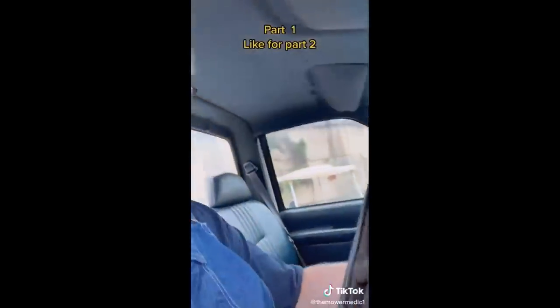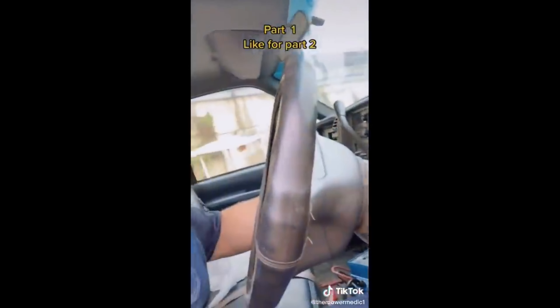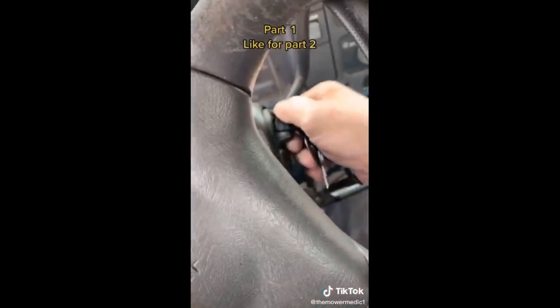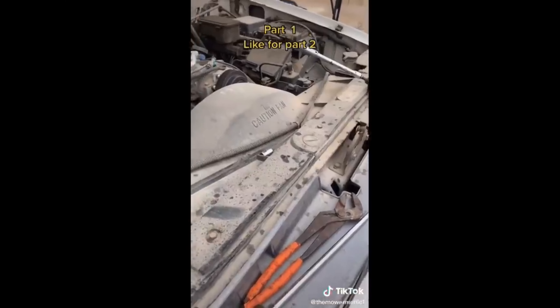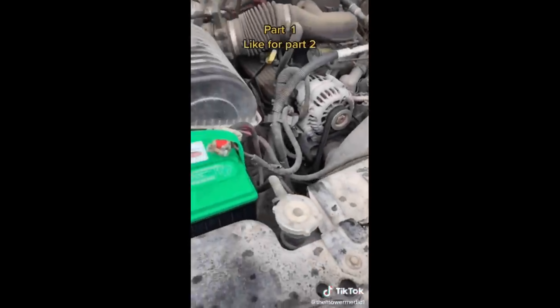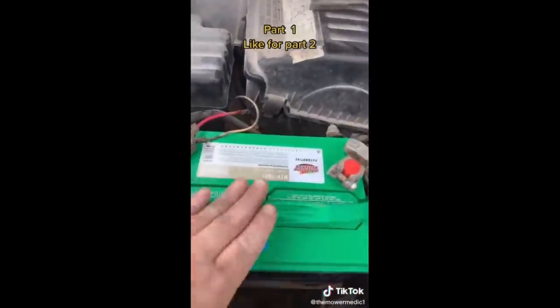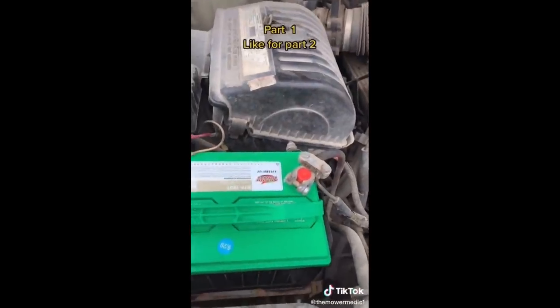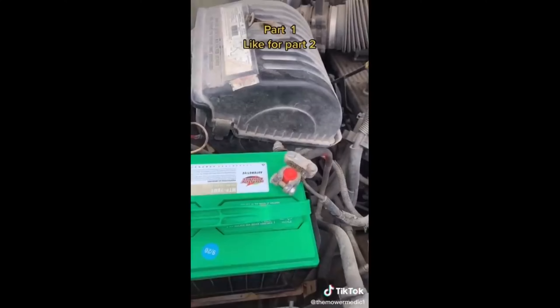Customer states truck won't start, just clicks. Just clicks — that means the starter motor is maybe a problem, or the battery got too low voltage. We'll find it out in a second. Got it towed in, and the customer has already put a new battery on here. I've been doing my checks, making sure everything is good and tight, and everything is tight — but check it out.